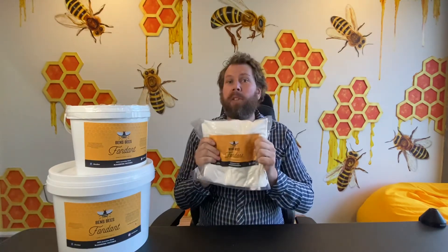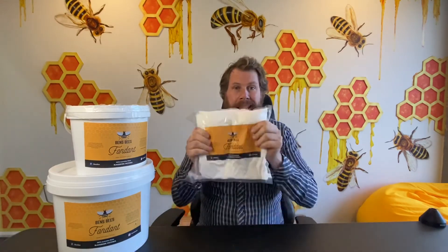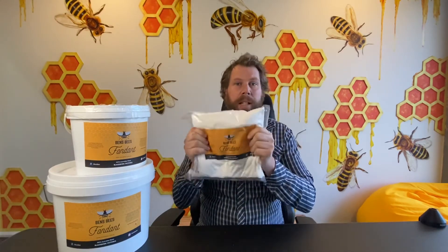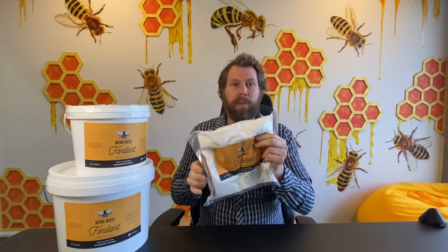So really a couple of tricks for you on how to feed it. It's sometimes a matter of life and death — you might have to do it in autumn before the bees are getting shut down, or sometimes in springtime you've got to feed because it's been cold, the bees are building up, and there's not enough food for them. So Ben's Bees Fondant — a couple of little tricks, great product, and sometimes a matter of life or death when we need to feed the bees.